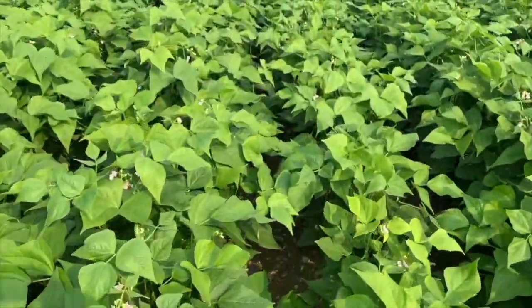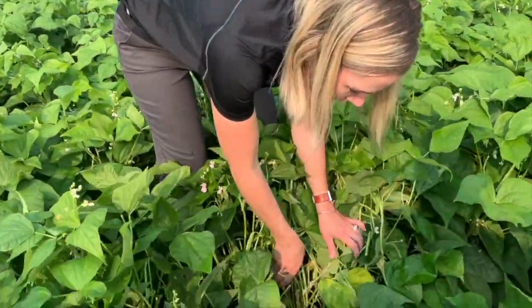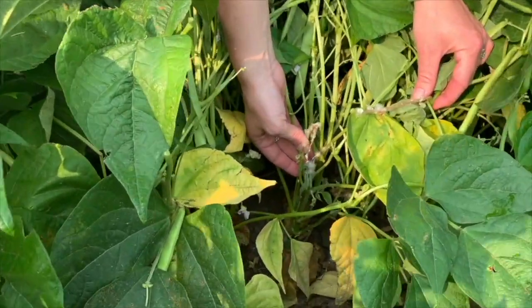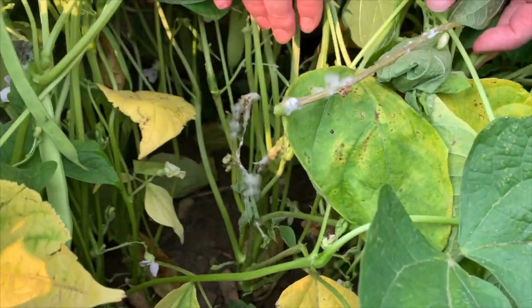What about manure? It's an option for some producers — is there a fit here in edible beans? Absolutely, it is a possibility to use manure. However, you should proceed with caution and take a look at what your crop is going to need for that season. Don't over-apply manure in any capacity. The goal would not be to get an overly lush crop — we don't want extra vegetation that's going to cause white mold issues or other quality problems. Matching your manure to what the crop needs is most important if you're going to go that route.